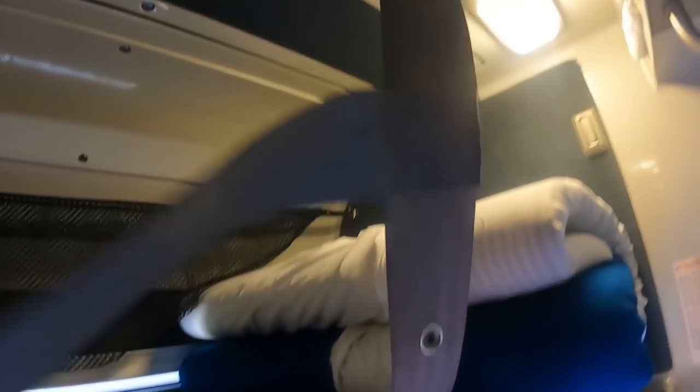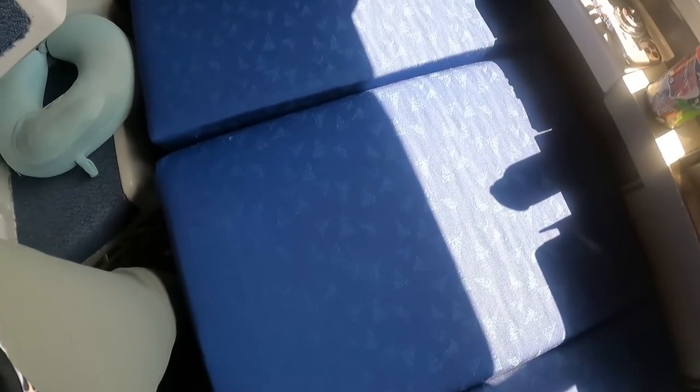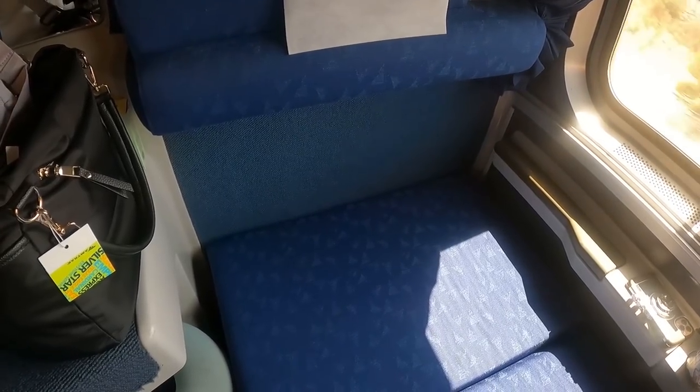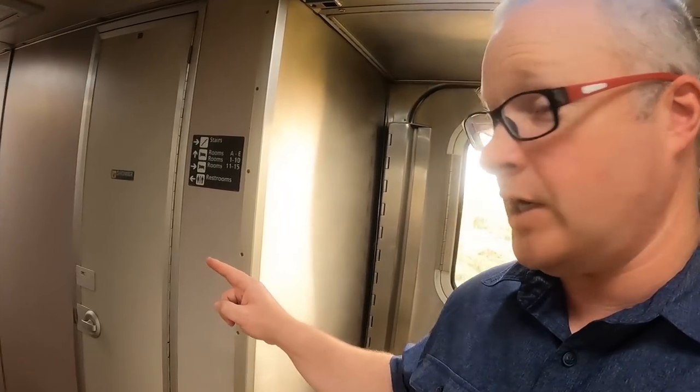In the accessible bedroom on the superliner you do not have a shower in your room. Rob is going to show you exactly where it is. This is the viewliner room, and the shower is just two doors down — come out and the second door on the left is going to be the shower.